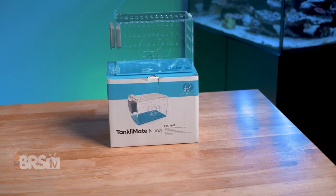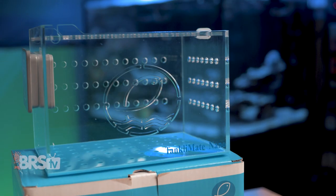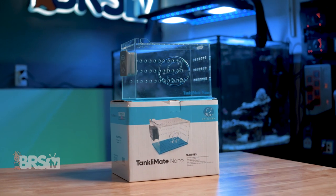Long story short, the Tanklimate is pretty flexible and has a number of great uses for Nano and standard reefers alike. So if it matches your reefing mantra, you can pick one up for yourself by clicking right here.